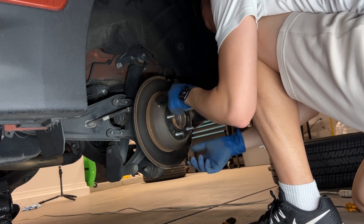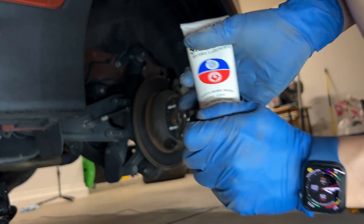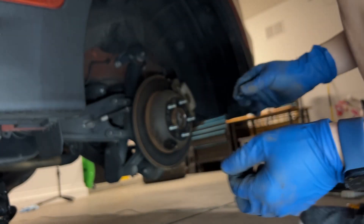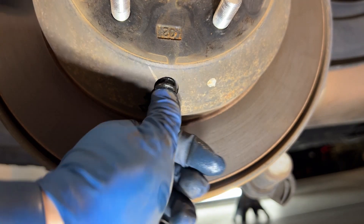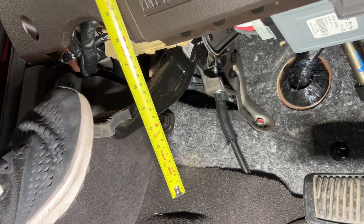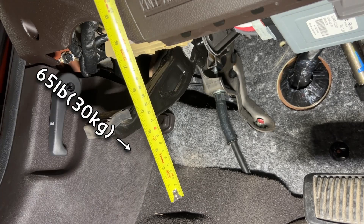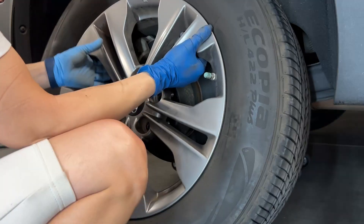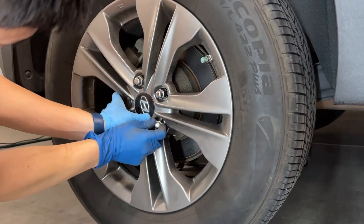You can use brake lube if you want, but other oil-based lubricants will make the rubber deteriorate more quickly. Operate and test the parking brake pedal before putting all the tires back. When you push down with about 65 pounds of force, the pedal should travel around 5 inches. Now you can put everything back with confidence.